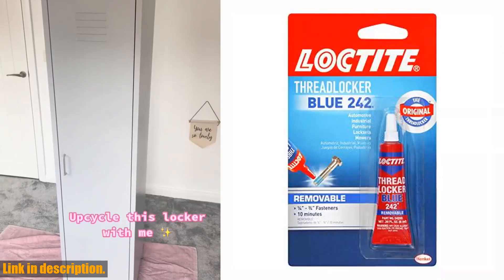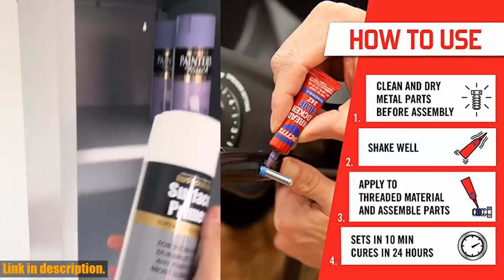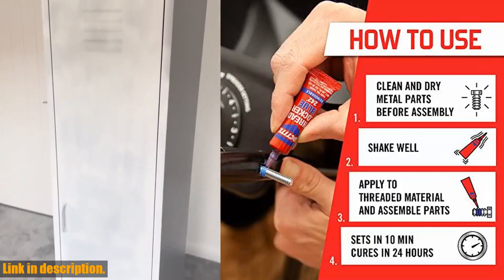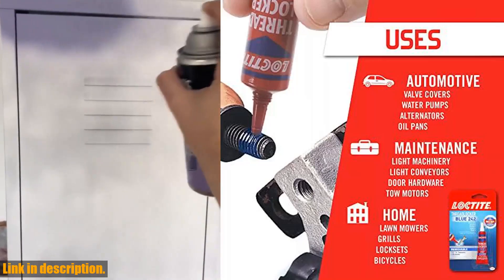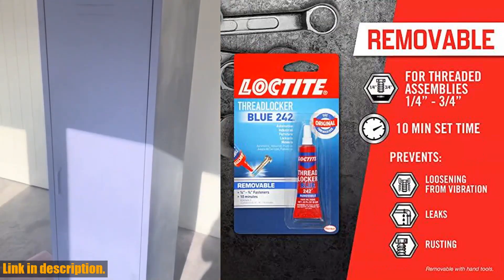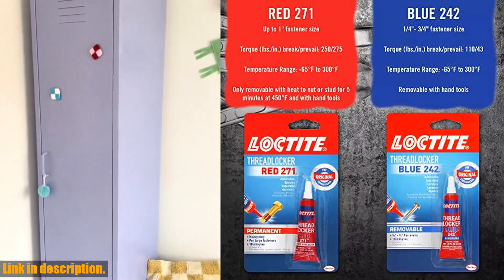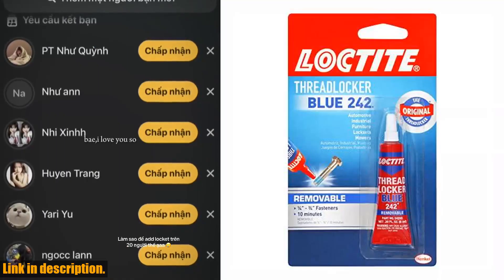The 0.20 ounce Loctite 209728 Threadlocker Blue 242 is an absolute game changer. It not only protects threads from rusting, but it also locks them in place with its medium-strength formula. This means you can trust that your threads are secure and won't come loose, no matter what kind of work you're doing. One of the best things about this product is that it can be easily removed with hand tools, making it incredibly convenient and versatile.